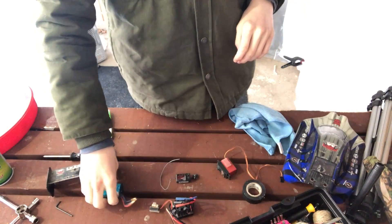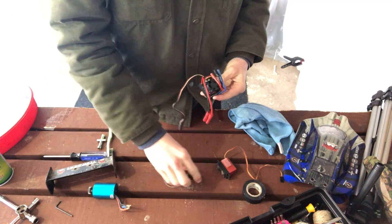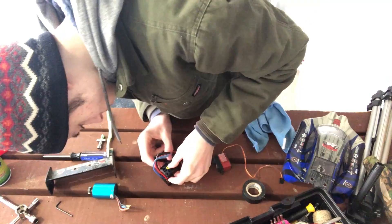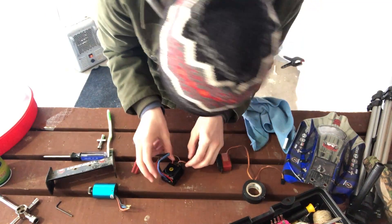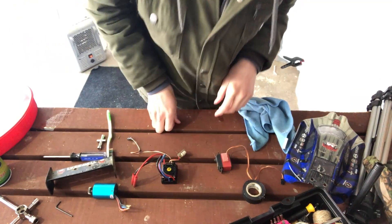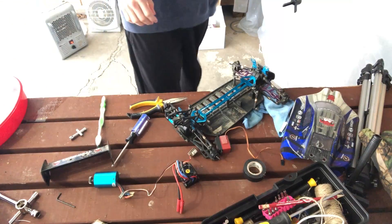Now that everything is drying out there, I'm gonna start assembling the blower housing — or cooling fan housing, whatever you want to call it. It's very difficult to get back on. Looks like it went on easy this time. It allows more airflow for better driving performance.